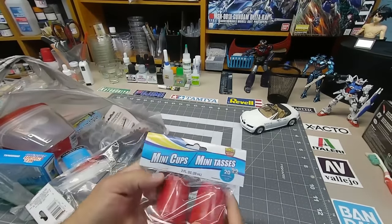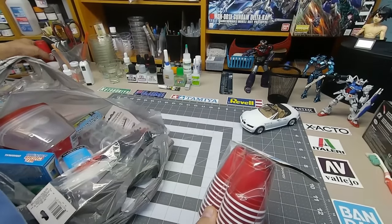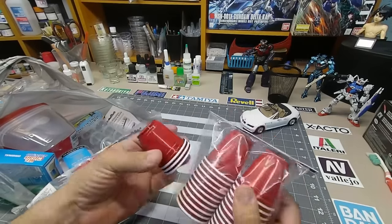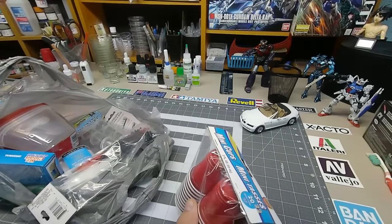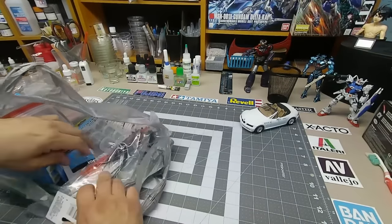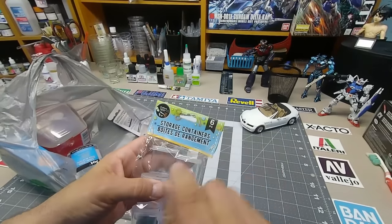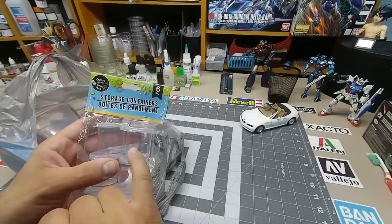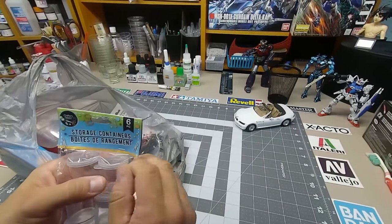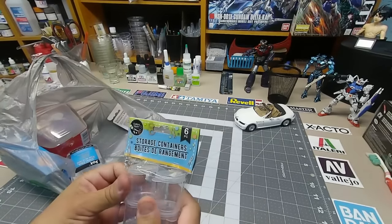Mini cups — a dollar. I've already used some; I mix my airbrush paint in them. You can't go wrong for a buck. These are always worth having, particularly if you just don't want to bother cleaning anything and want to toss it once you're done. These little containers are also good for storage — like little screws when you're building a car model, sometimes you get screws to hold the rims on. Put them in here so you don't lose them.